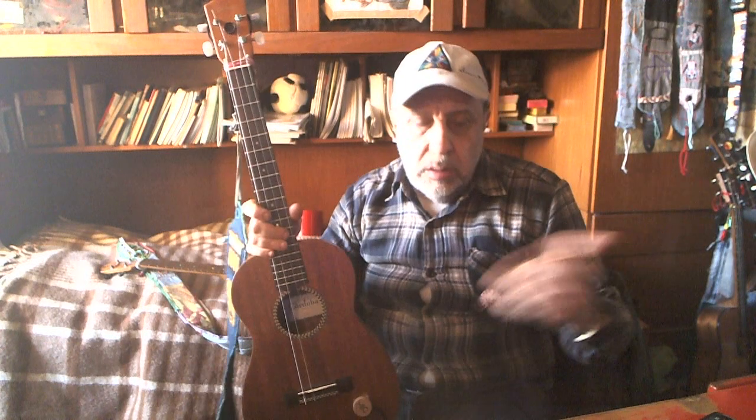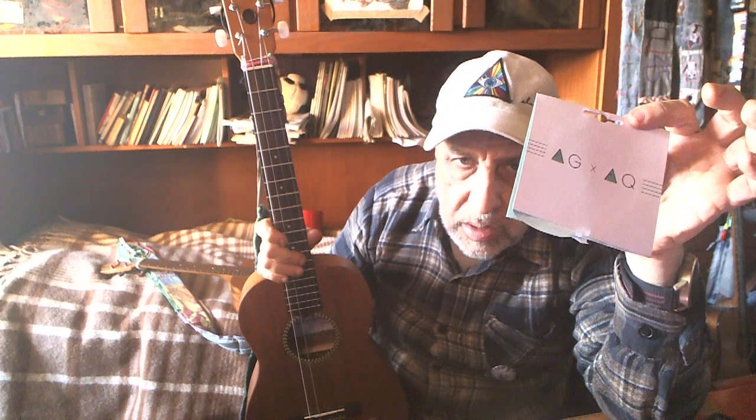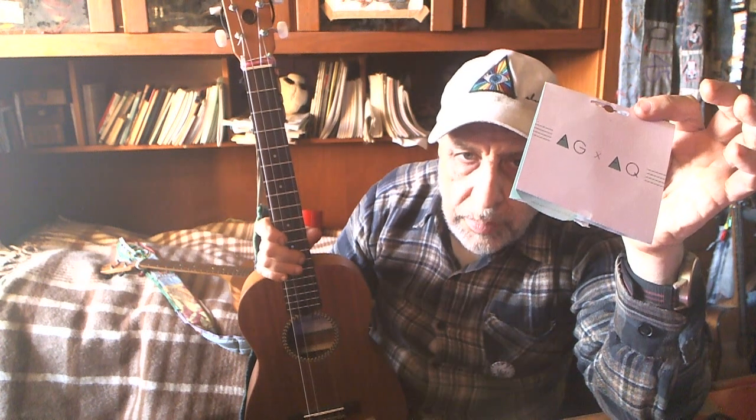This is my review, so to speak, my simple thoughts about those strings — A, G and plus A, Q.